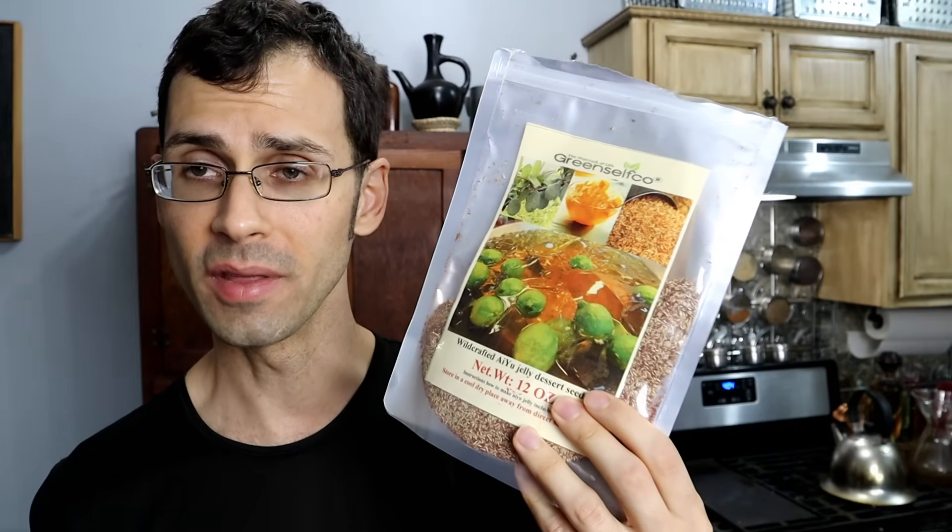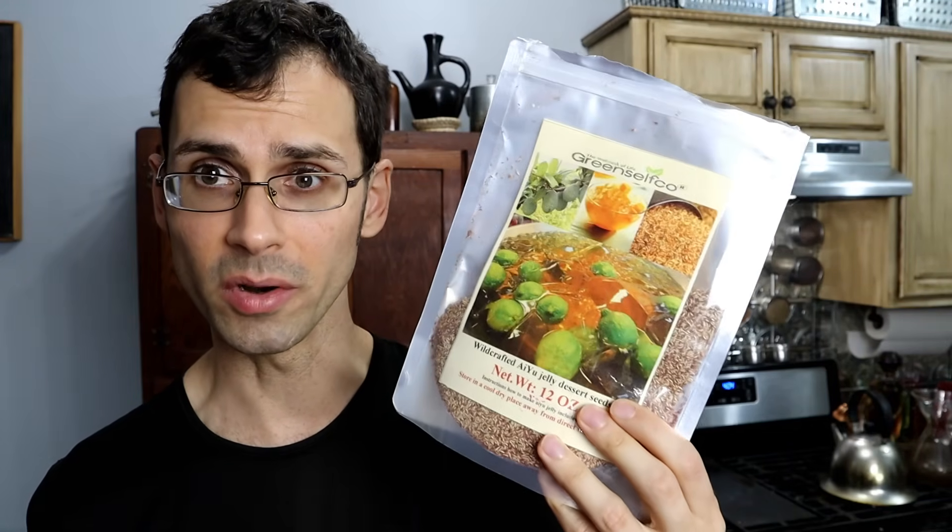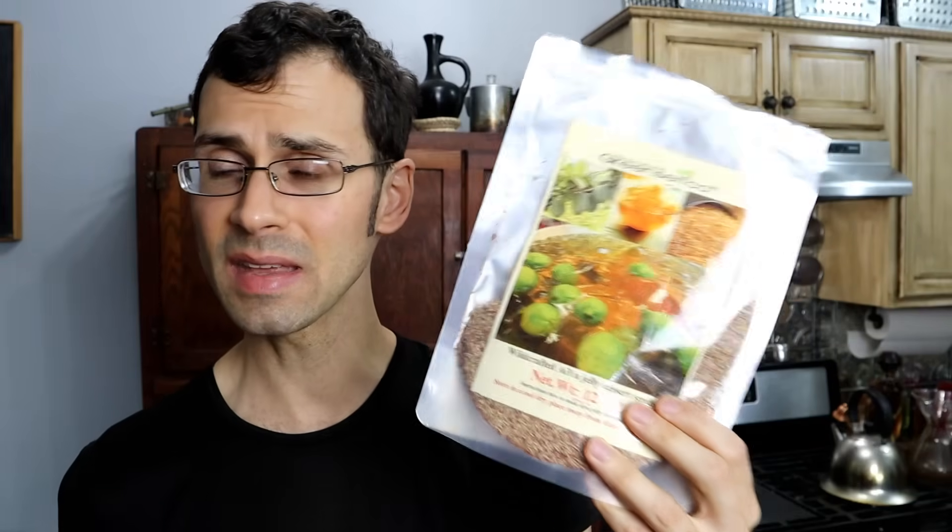I am back in New York City and I got myself some creeping fig seeds - these are the Taiwanese variety, and this should work. It is sold specifically to make the jelly, as you can see on that photo. This is something that is not super easy to find. I had to order this online. I've got several Asian supermarkets in my neighborhood and I wasn't able to find this at any of them.